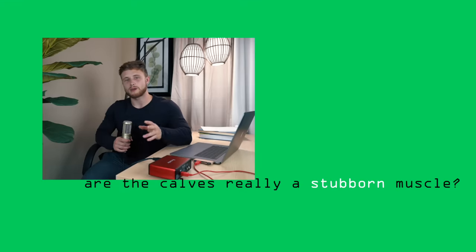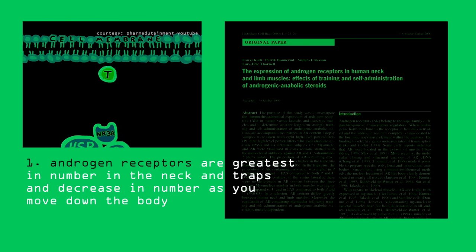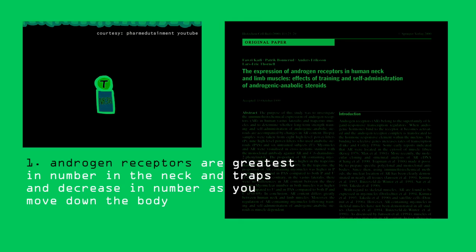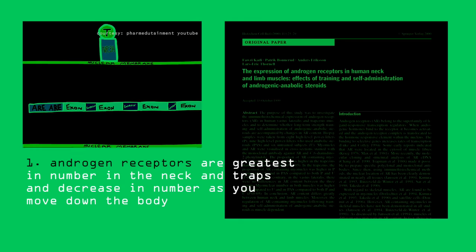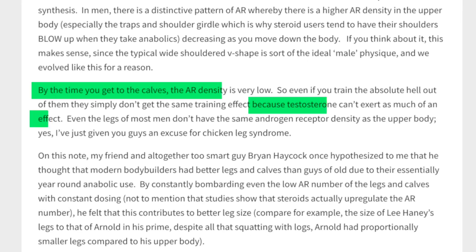I'd like to quickly comment on the so-called stubbornness of the calves. While I'm not aware of any direct research suggesting this to be the case, I can think of at least two reasons why it very well could be true. Studies have shown that androgen receptors — which are what testosterone binds to to signal for muscle anabolism — are greatest in number in the neck and traps, and then decrease in number as you move down the body. According to scientific fitness author Lyle McDonald, by the time you get to the calves, androgen receptor density is very low, so testosterone can't exert as much of an effect. But I would say this is speculative at best.